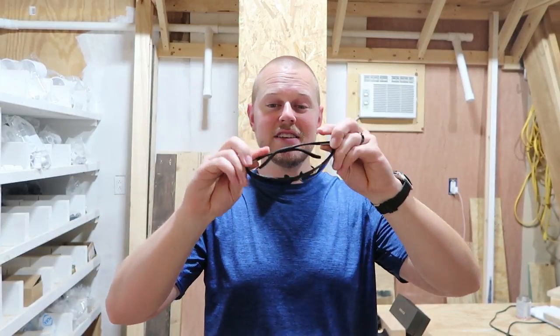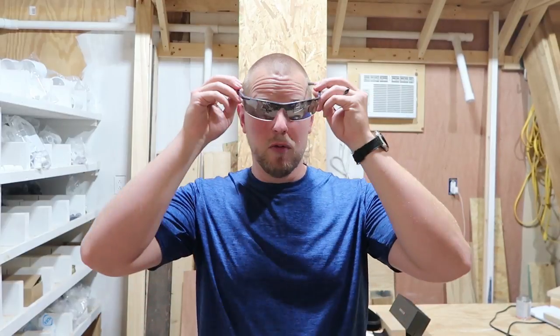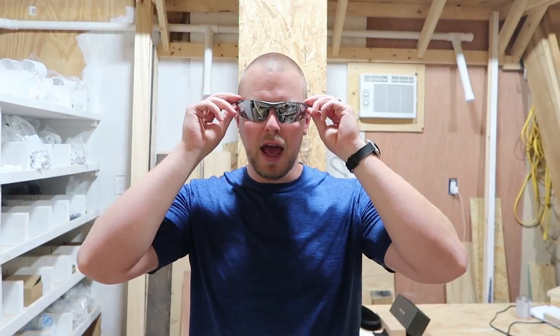Over the past several months I've been wearing these Soxic Polarized glasses and I have really enjoyed these. The company has sent their newest pair of glasses for me to test out. It is a rimless sunglass and for the past two weeks I've been wearing these almost every day and I want to share my thoughts on these glasses.